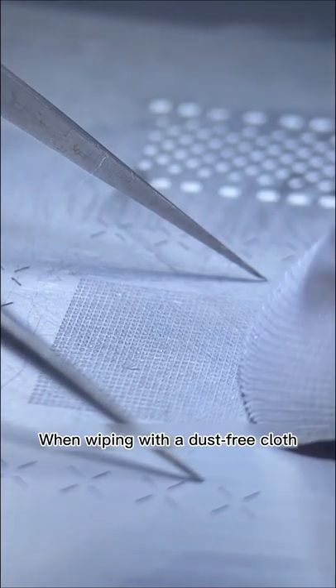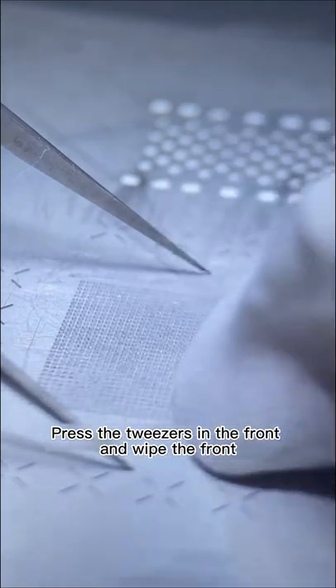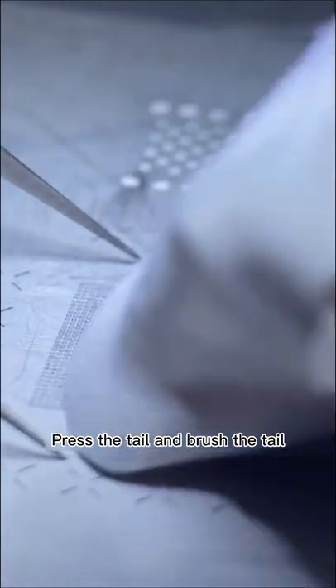When wiping with a dust-free cloth, use the same operation method: press the tweezers at the front and wipe the front, press in the middle and wipe the middle, press at the tail and brush the tail.